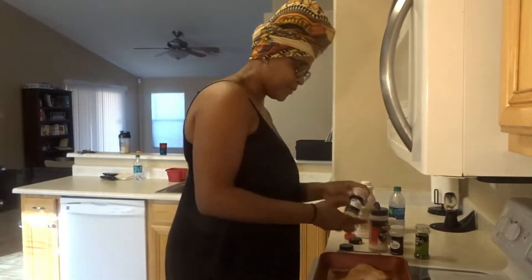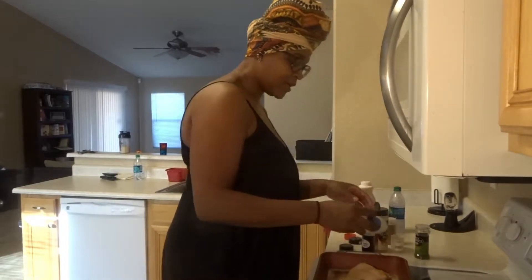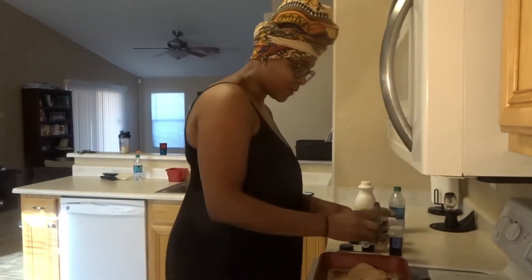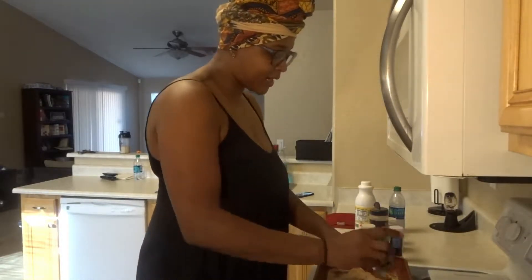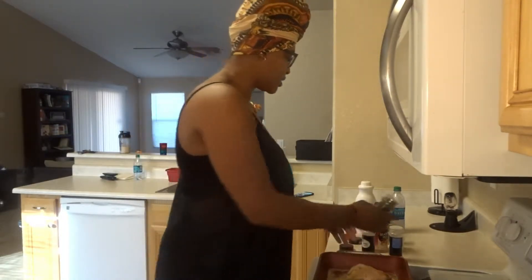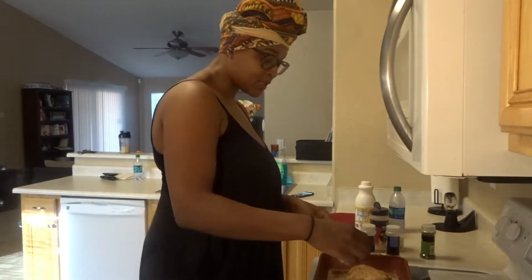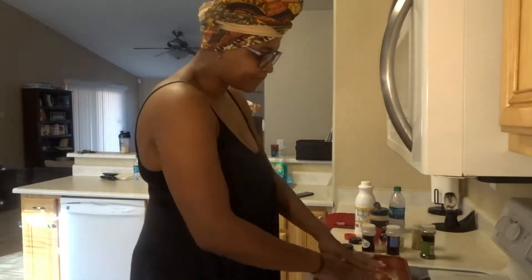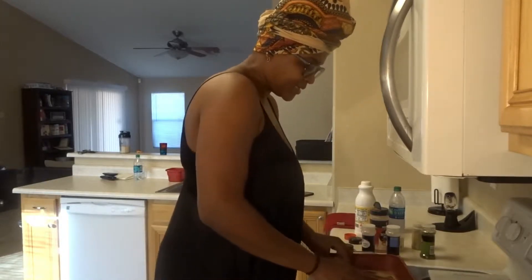I'm going to season the other side the same way — seasoned salt, garlic powder, onion powder. You can season it with whatever you want. Some people just use salt and pepper, but I like flavor and I like taste. Before I forget, I did brine this chicken for a few hours in some water and sauce — that helps with the process of making the chicken juicy.